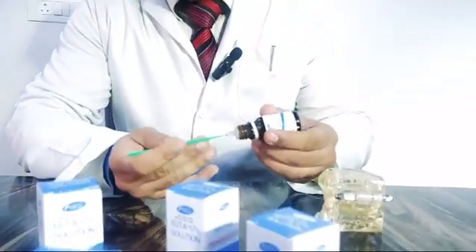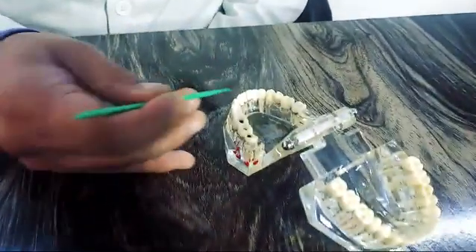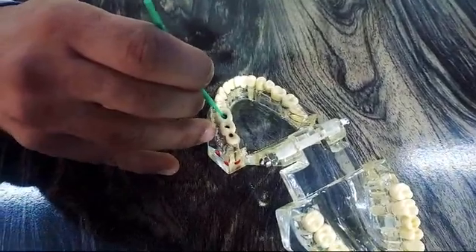you can use it with the applicator tip — job is done. It is very easy in handling characteristics, and dispensing is very easy. Once you have prepared your access cavity and the dental cavity preparation is done, you can use this product to remove the smear layer and other debris wonderfully.